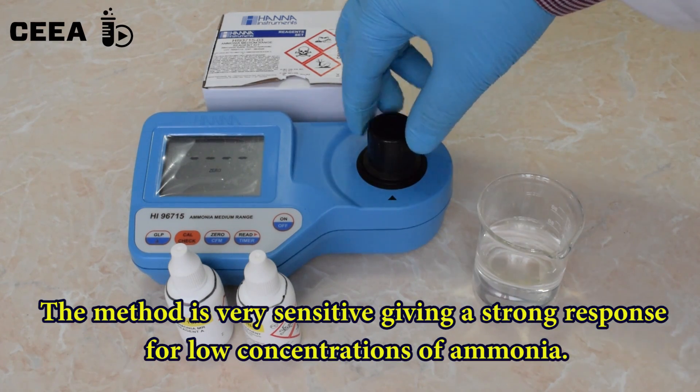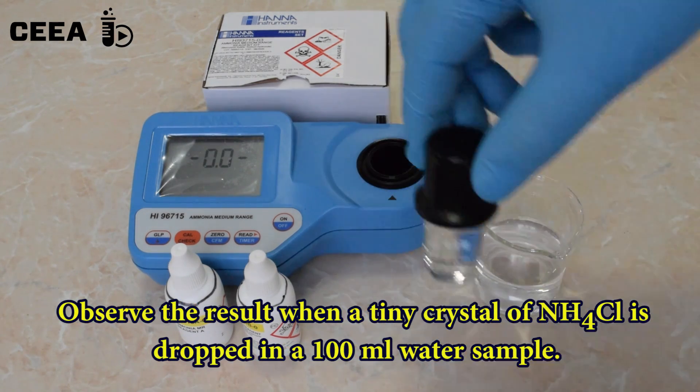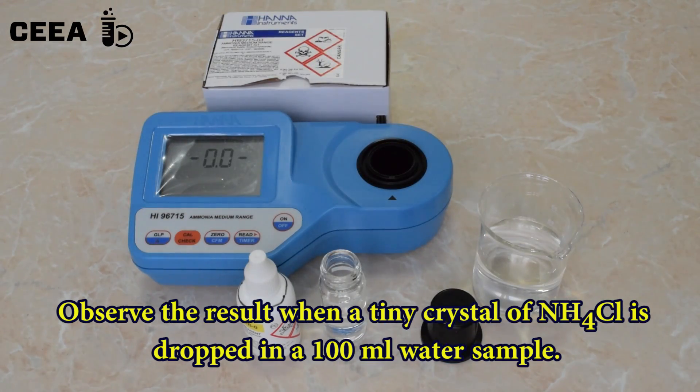The method is very sensitive. A tiny crystal of ammonium chloride is dropped in a glass of water and the sample is analyzed.